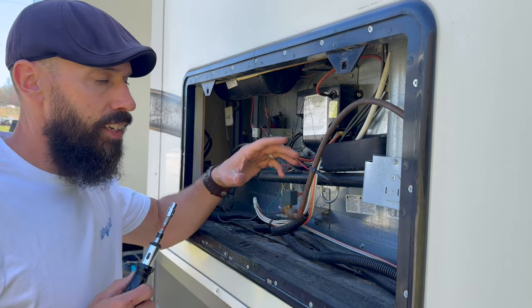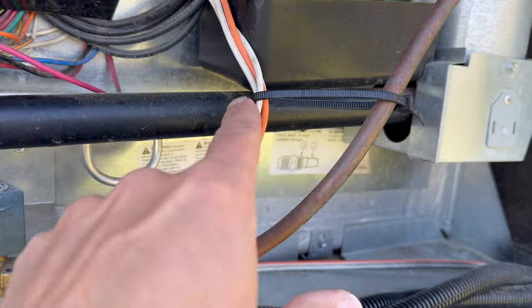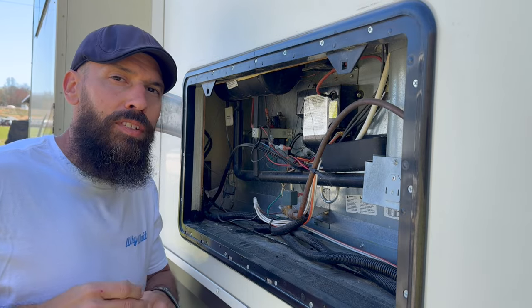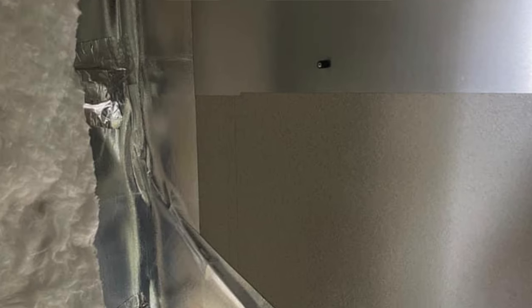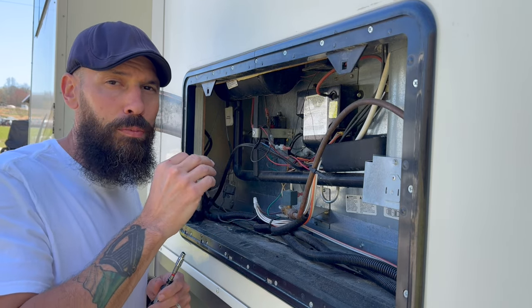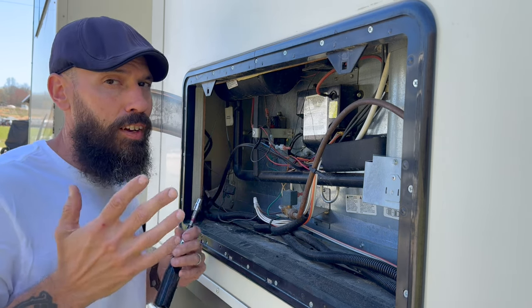One of the simplest fixes is to take a zip tie and tie the wires off somewhere to keep them away from hot areas. If wires are going up the chimney, you can use HVAC tape to secure them against the wall — just anything to remove the possibility of shorting or fire. Come back here and inspect for wires that are starting to melt, stick where they shouldn't, or show any singeing or burning.